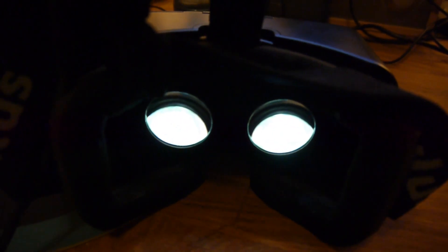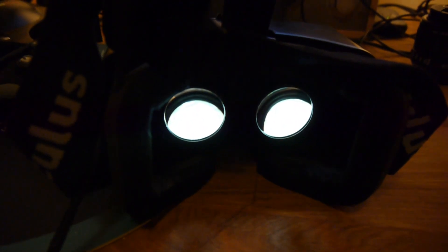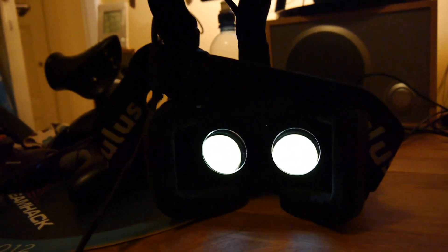I previously did a video on how to check the focus distance of the lenses in the DK1. This is the DK2, and I recently read in a thread on the Oculus subreddit that the focus is actually at 1.3 meters, so I figured we would check that out. I should have it on infinite now.